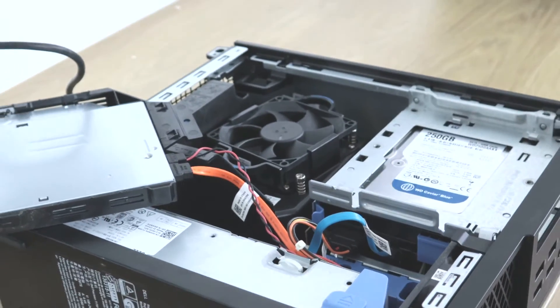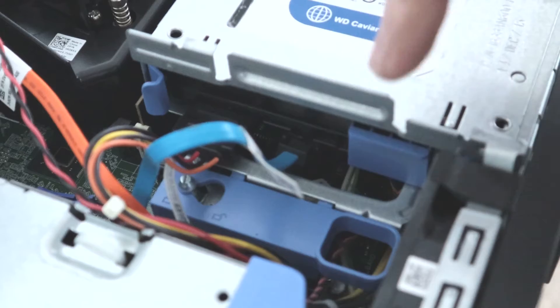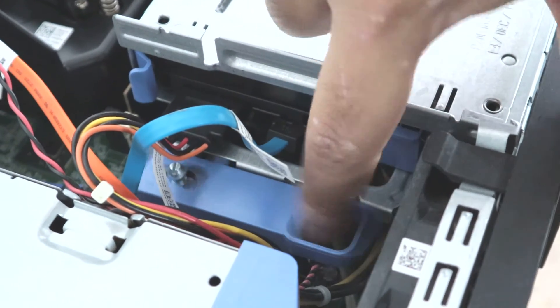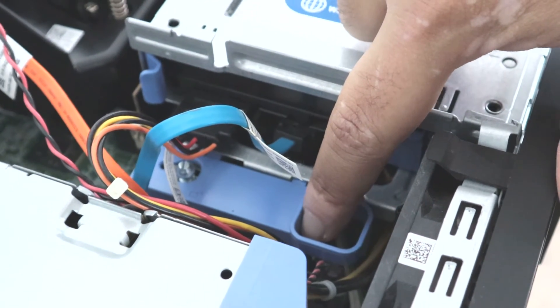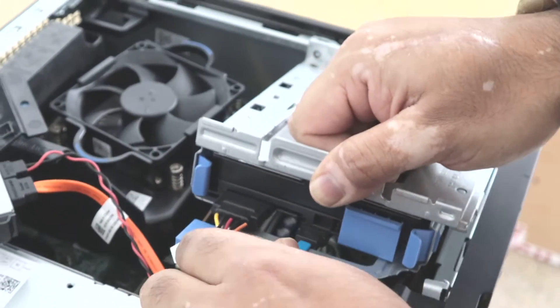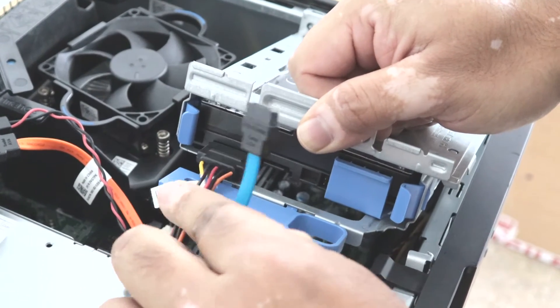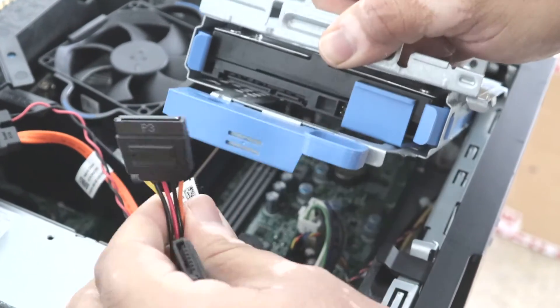I'll put the optical drive to the side. Now inside there is the hard drive caddy. I will push the caddy clip and pull it up. I can see on this computer that one cable is not connected properly, and there is a power cable.